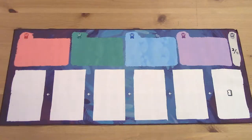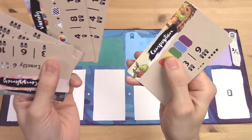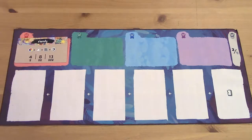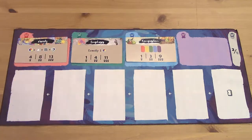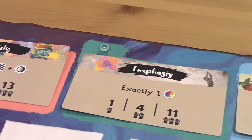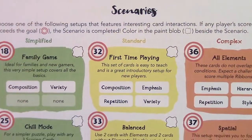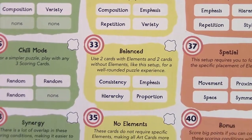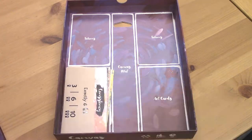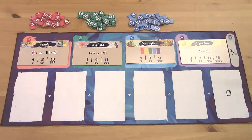Let's get set up for your game. First, unroll the cloth mat and place it within reach of all players. Among your scoring cards, find the cards titled Variety, Emphasis, Composition, and Repetition. Place those four cards on the four spaces at the top of your mat. This is the designer's suggested scoring setup for your first game. In future games, you can use any combination of four scoring cards that you wish, and there are even some suggested scenarios on the back cover of your rulebook. For now, the remaining scoring cards will not be used this game and can be returned to the box.